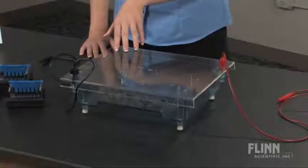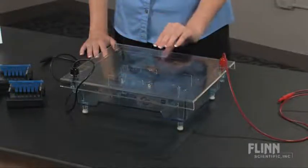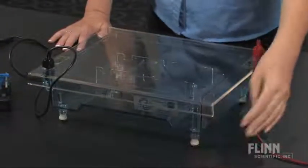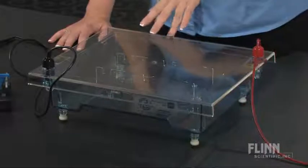It has a transparent cover to prevent shocks as well as protect the delicate agarose gels. It has adjustable feet in order to ensure that fluid levels stay uniform and produce accurate results.